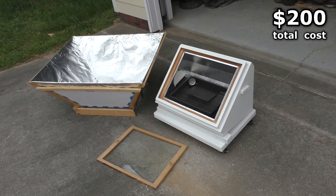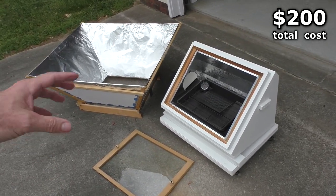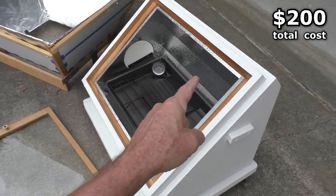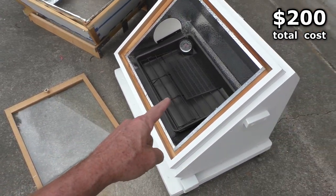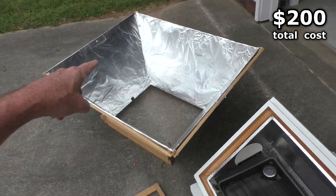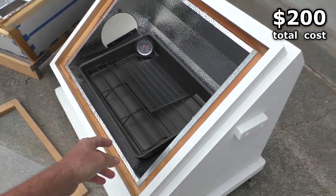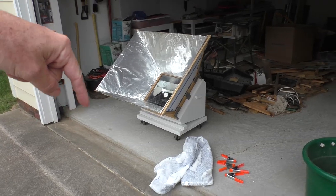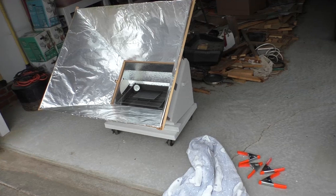All together it cost about 200 bucks. Most of the wood and screws and stuff I already had, but the main things that cost money were this light reflector, which came with a piece of tempered glass, and then I bought the aluminum foil, the foam board, and this lasagna pan. In the comments and description below I'll have a link to the exact light fixture reflector that I purchased.